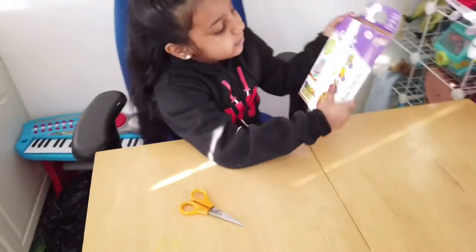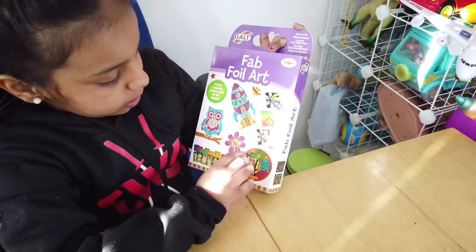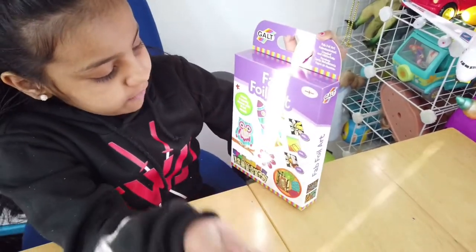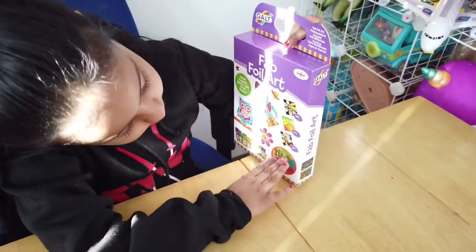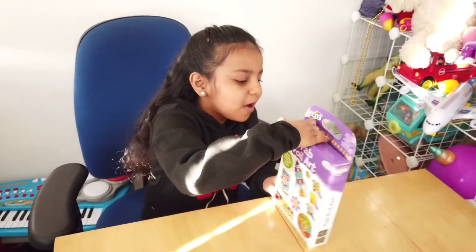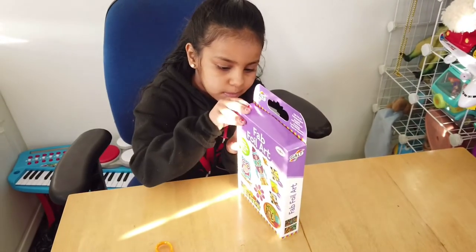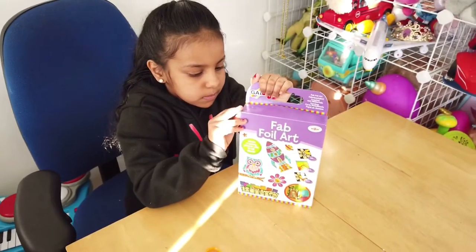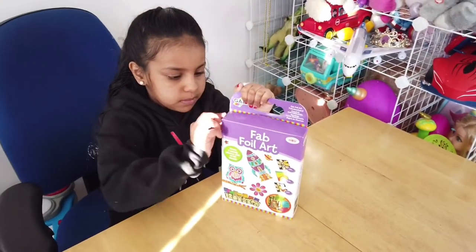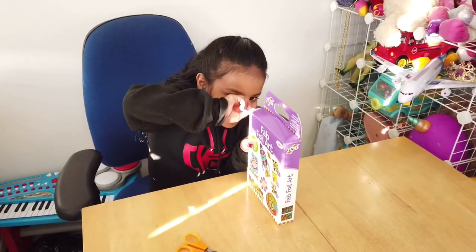So let's open this up. You peel off this yellow thing on the sheet, get a foil, rub it on the paper. I'm going to start to open this up. Okay, there is a lot of paper here.